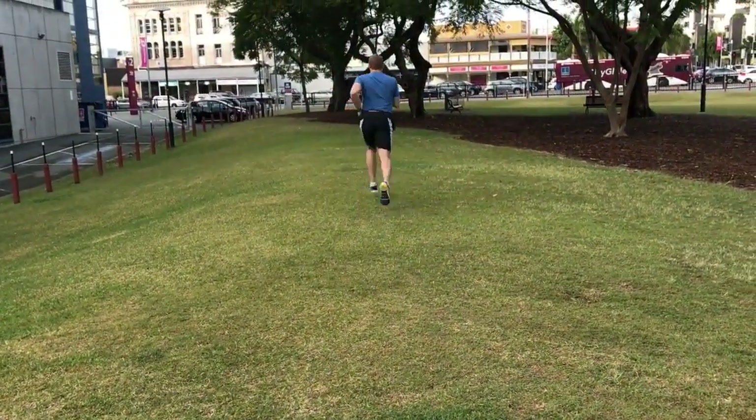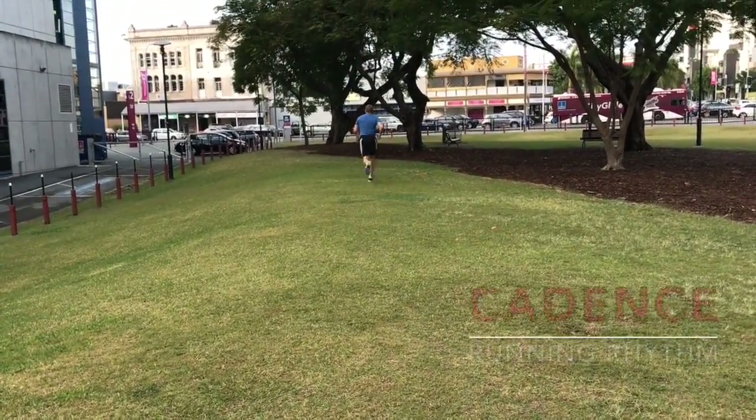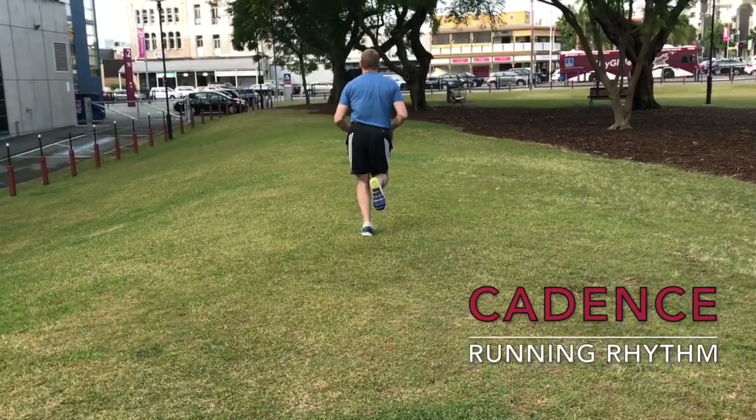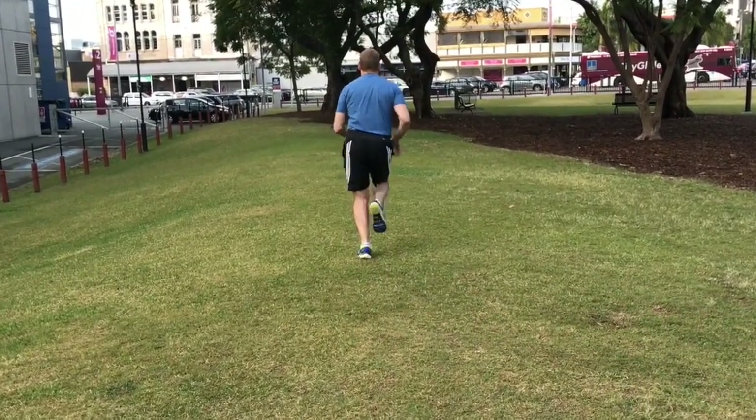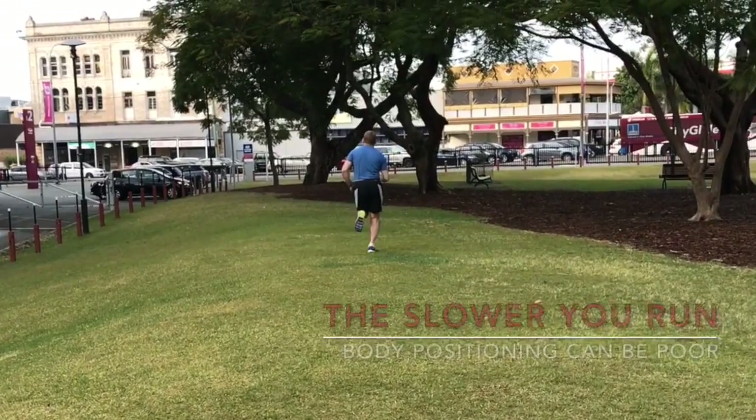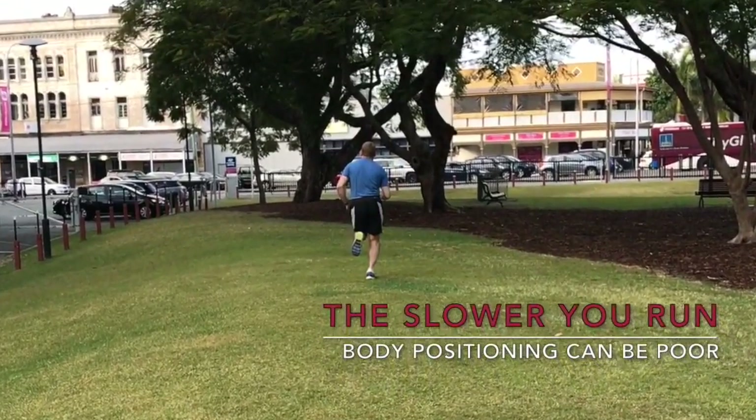The third thing I wanted to talk to you about was cadence. Cadence can lead to what I call lazy running. If you run with a slow cadence, your body adapts to that slowness and gets very lazy in its ability to use muscles as a driver for running.